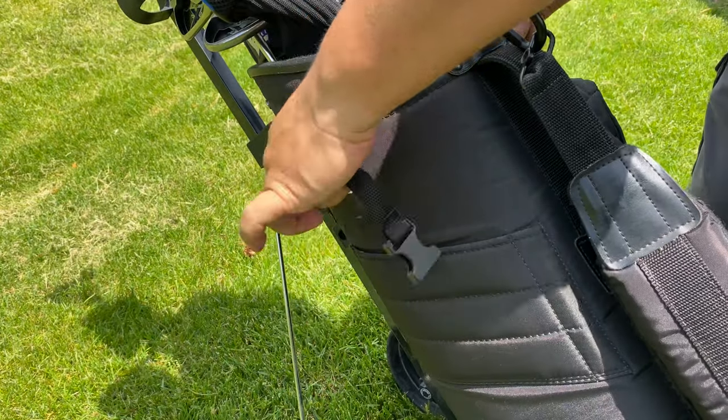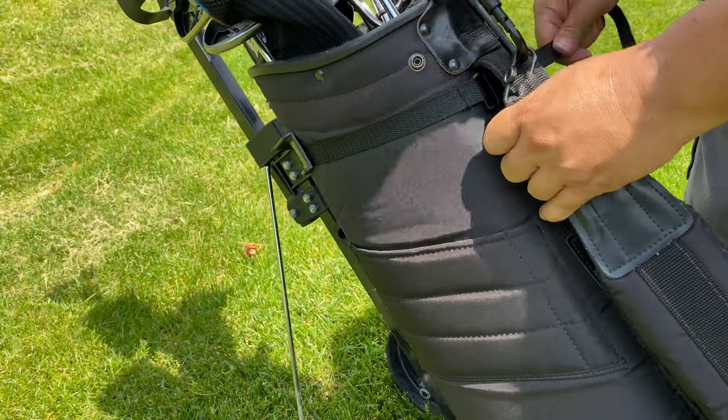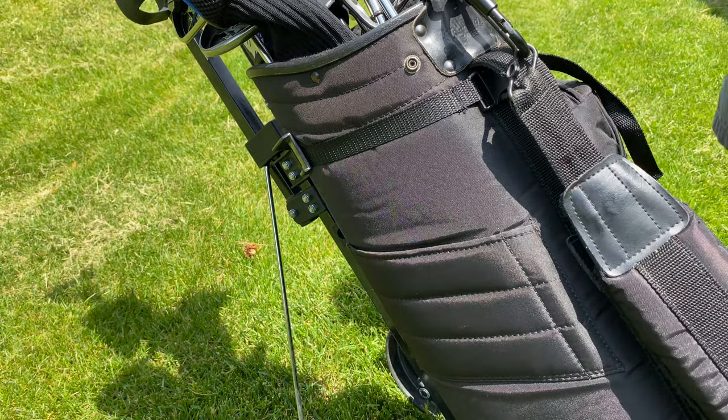Golf bag laid in, strap pulled around here — I'm going to put it through the handle, clip it together, cinch it down. That seems to work!